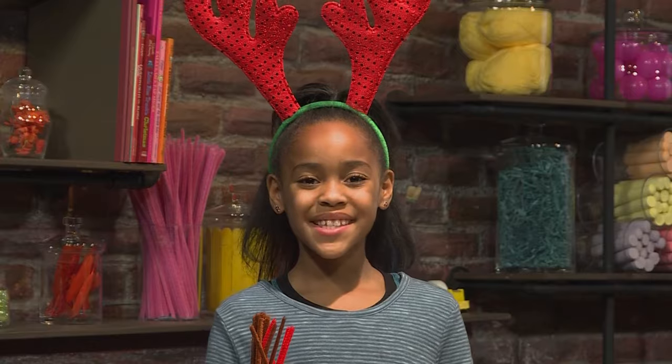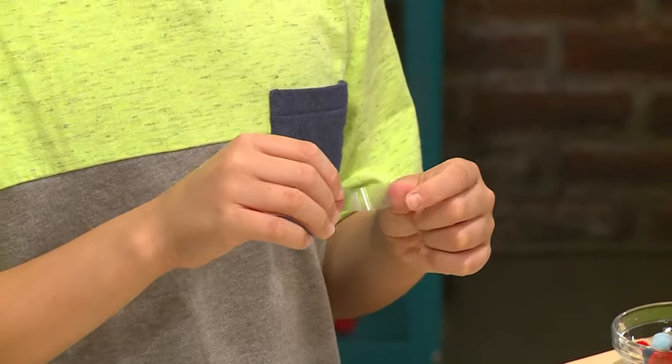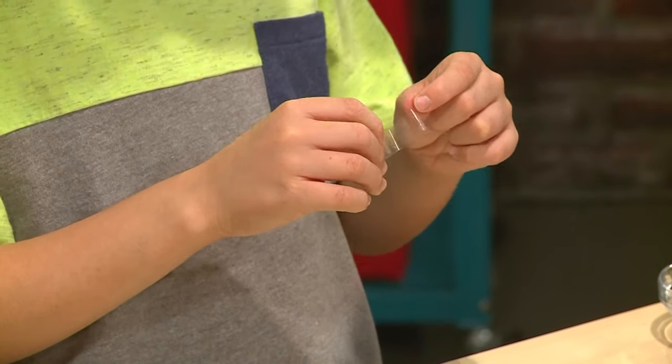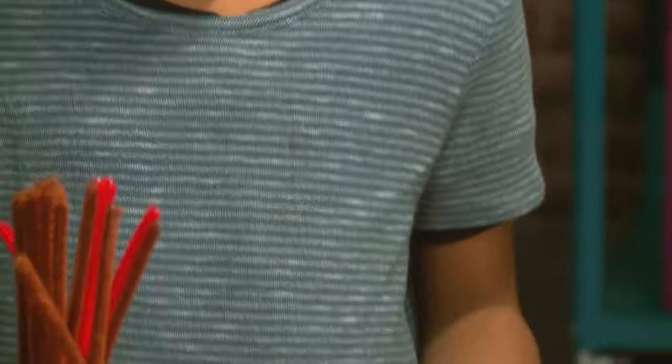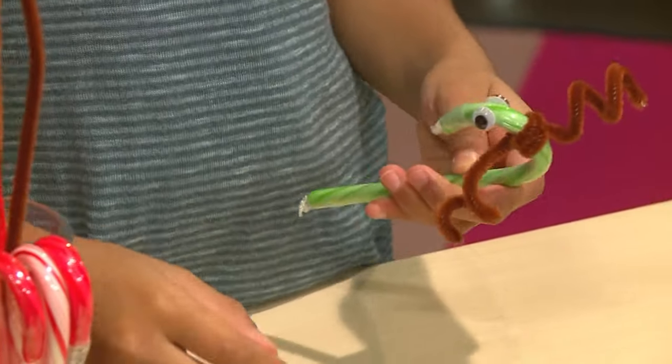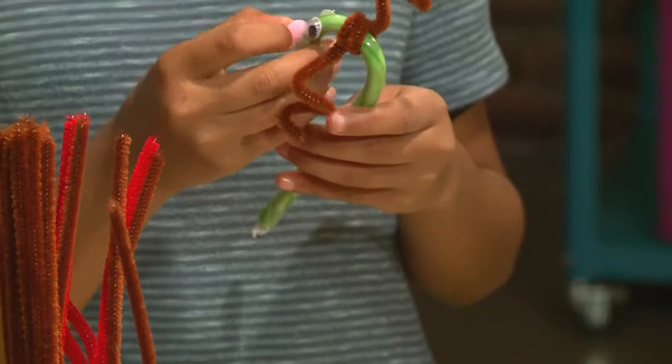Then you can add a nose. You're going to need some tape and some pom-poms. If you use double-sided tape, it makes it easier. I'm wrapping the tape around the candy cane right where it's about to end. I'm using a red pom-pom like Rudolph the Red-Nosed Reindeer, and I'm using a pink one.